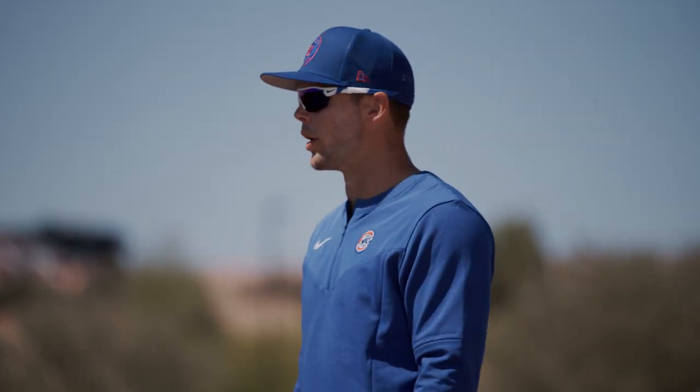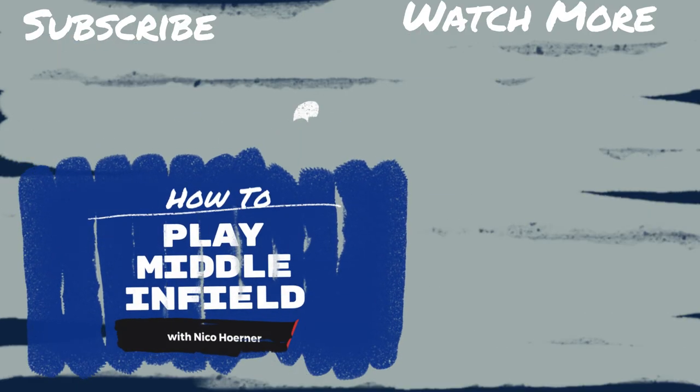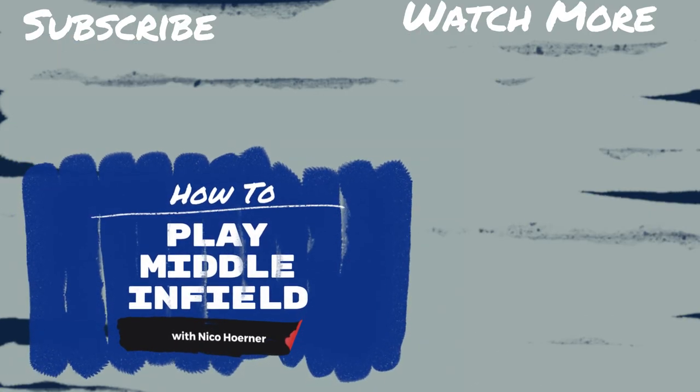For me, this stuff never gets boring. Whatever you consider yourself as a defender, there's always room for progress. It's something I really enjoy, so I'm glad we could share that. We'll see you next time.